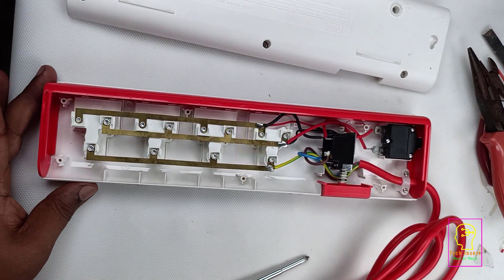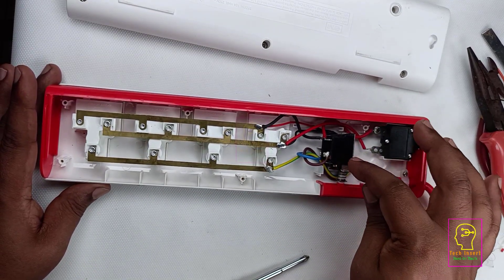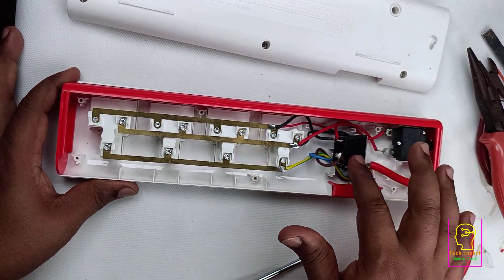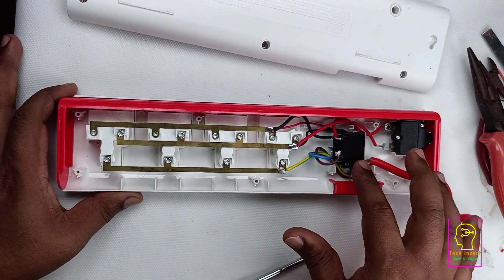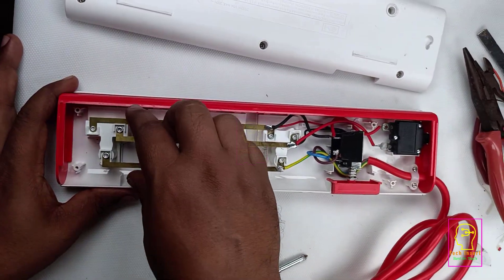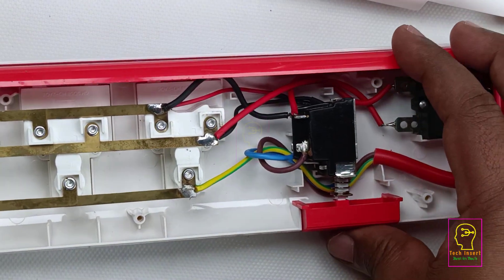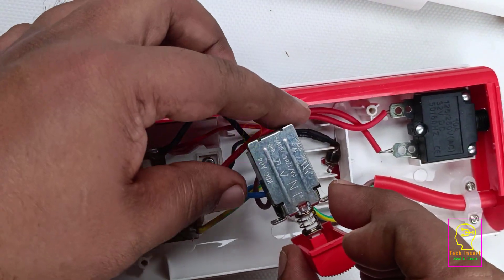This is its internal connection wiring. I don't need to explain it — you already know that all are parallel connections to the sockets. The switch they have used is a push-to-on/off switch which is a double-pole type, meaning both the phase and neutral have control on it. When you switch off, both phase and neutral will be disconnected from the socket.